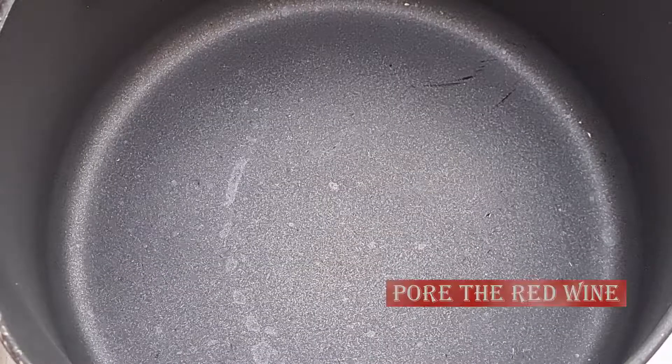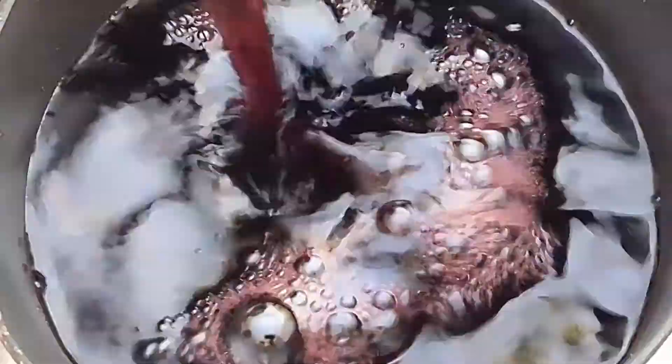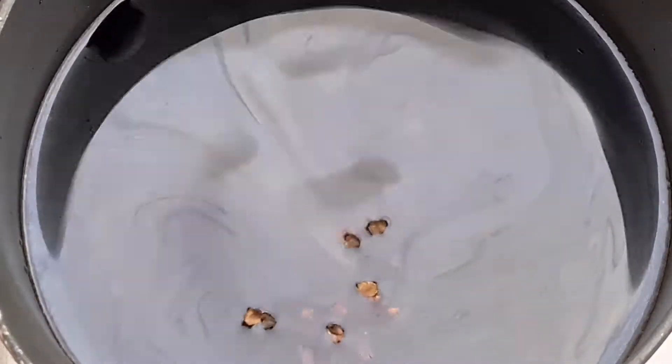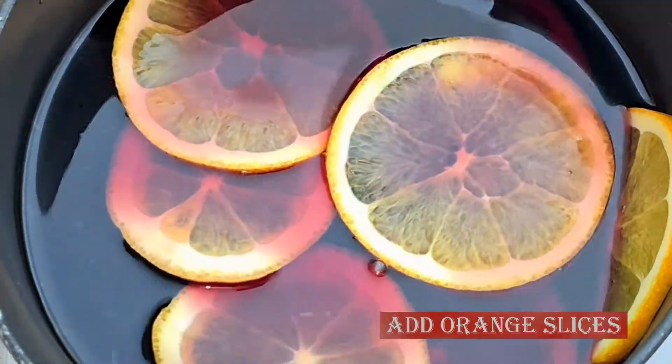For the preparation, we are going to require a pan. Pour in the red wine, then add some cloves, cinnamon, star anise, and the slices of orange. You can leave one orange slice aside if you want to use it for garnish later.